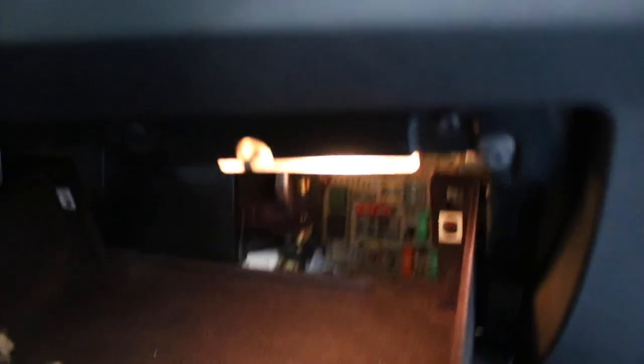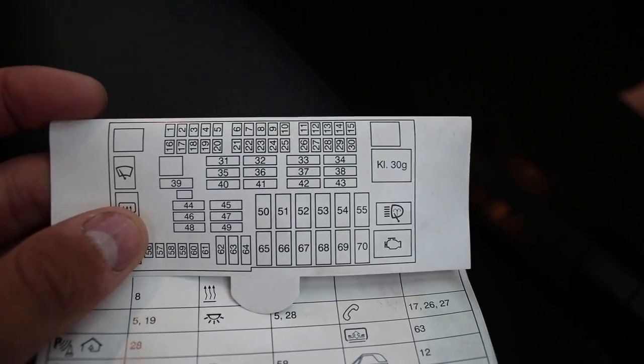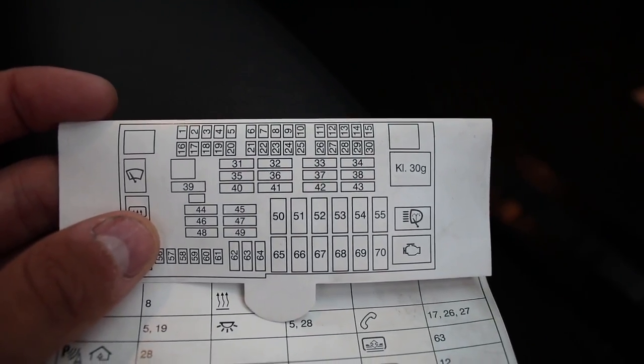All right, I'm taking over now. First thing I want to do is come down to your fuse panel. This is a 07 328 coupe, so there were three fuses I pulled — looking on here: fuse 13, fuse 28, fuse 24.